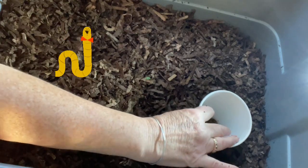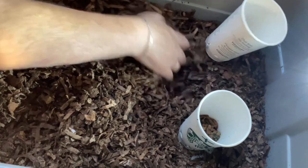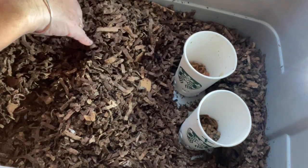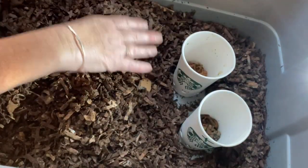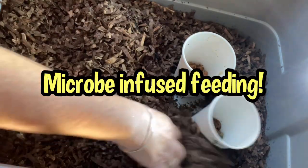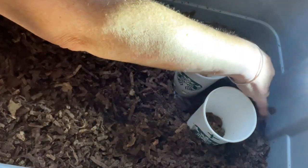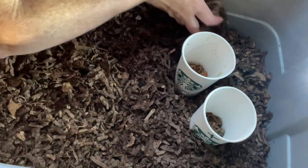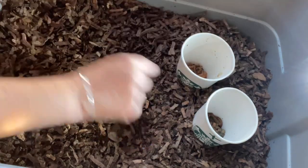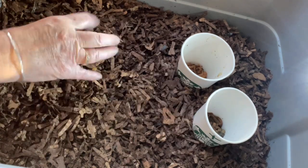I'm going to put the experiments quite a distance from the worms — we know these worms crawl, so the two cups will go very close to each other so the worms can choose which way to go. This is our control — I actually teach research, so: the control cup has no castings infused or inoculated, and the experimental cup has castings infused in it. I think I've got them equidistant from the last feeding zone. I'll distribute some castings around, maybe put some down the center — that's plenty of feeding for this week for these worms.